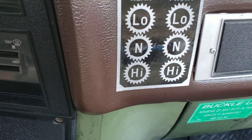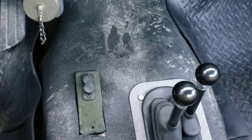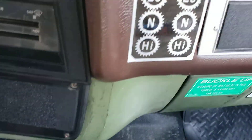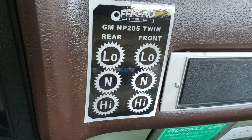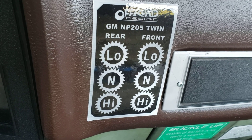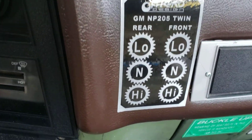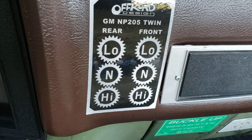Right now we're in two-wheel drive. There's a modification you can do to the NP205 shift rails where you can have front-wheel-drive-only capability. You have to modify the rails in order to do that — they just don't come like that stock. You can't just bolt on the shifter and hope to have front-wheel drive; that just doesn't happen.